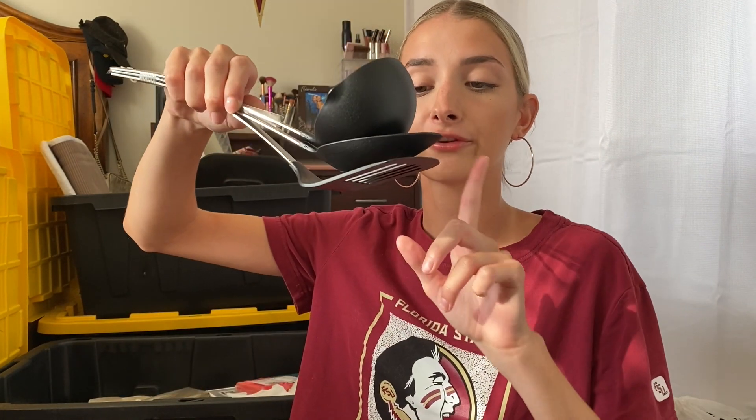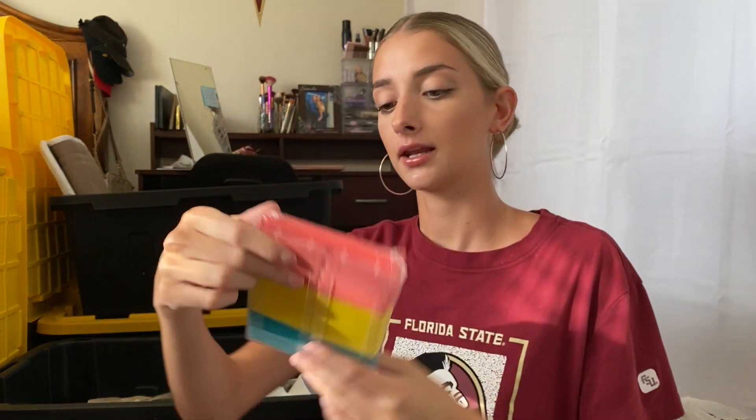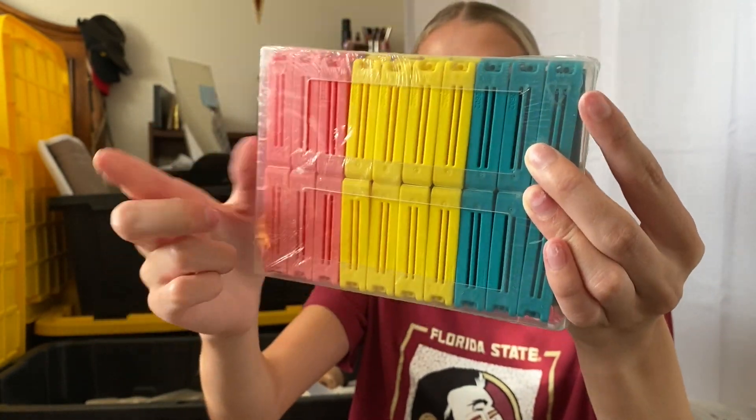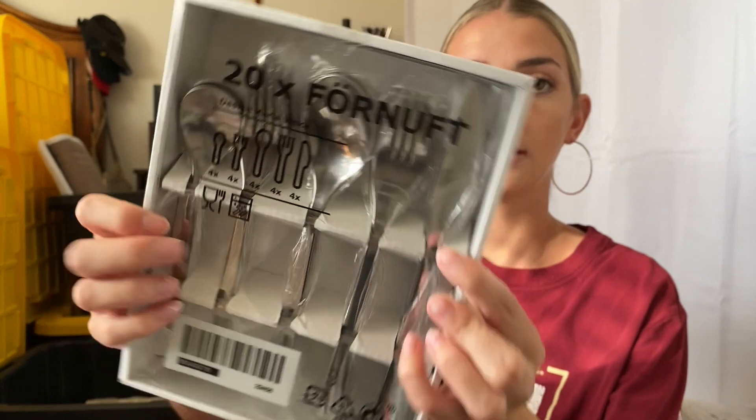I got the basic utensil set — it comes with a spatula, a little spoon, and a scooping spoon. I got a huge pack of chip clips. I love the colors and it comes with thirty — ten big ones and twenty small ones. I also got a silverware set, twenty pieces total, so four of each: four knives, four big spoons, four small spoons, four big forks, and four small forks, which is probably more than I need, but my roommates can use it too.